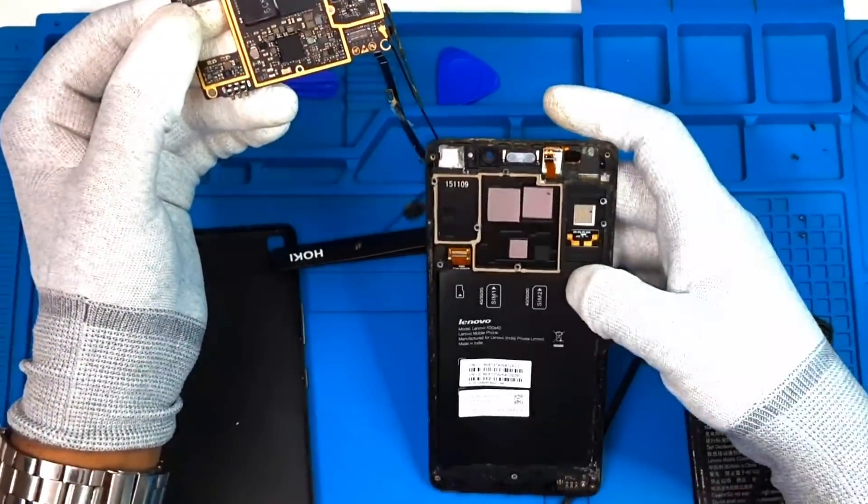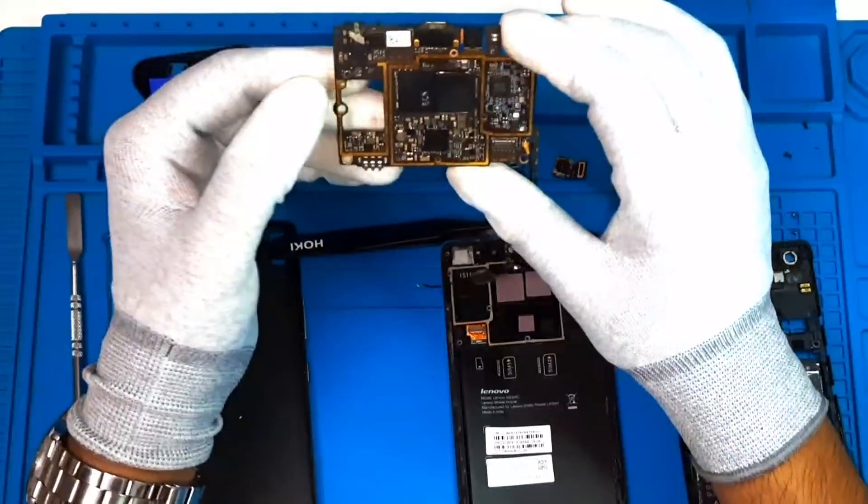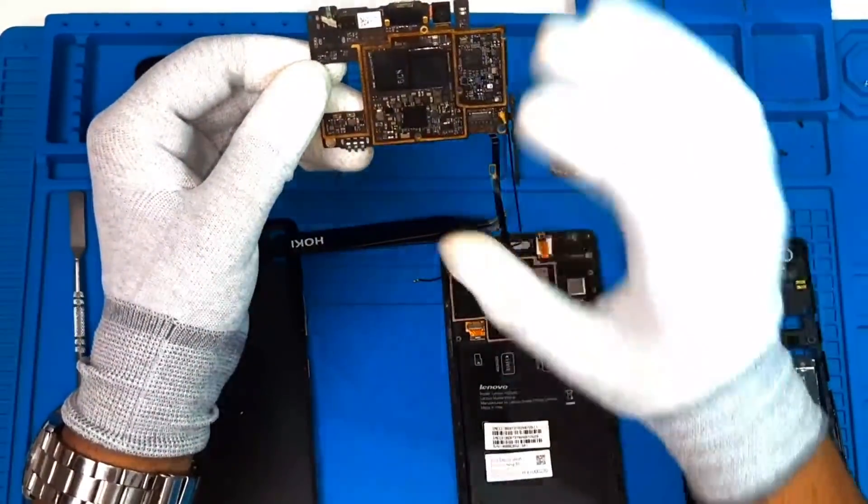We have to change the B2B connector. This is the B2B connector.